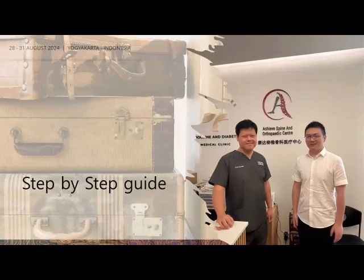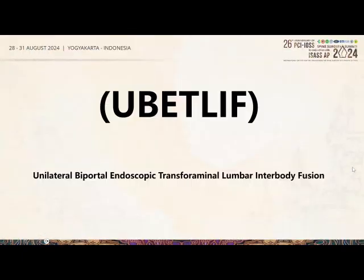In this step-by-step guide, I would like to credit my international fellow from China — Dr. Wu Chun Shui from Nantong — as some of the slides are prepared by him. This is essentially a step-by-step guide on UBE TLIF.